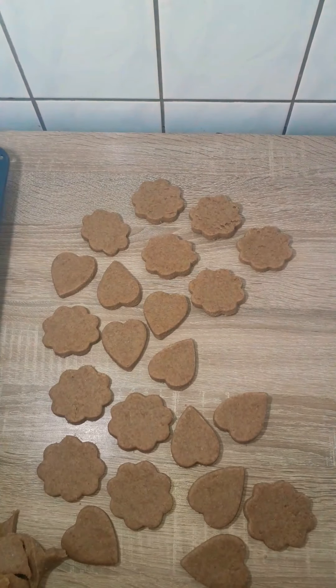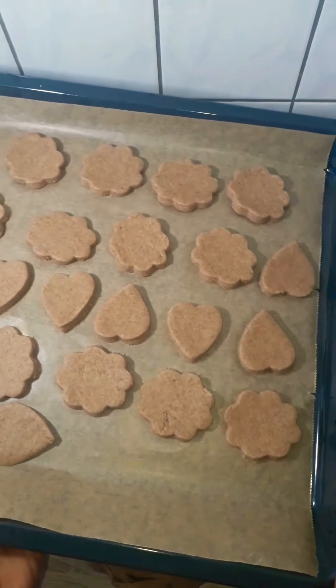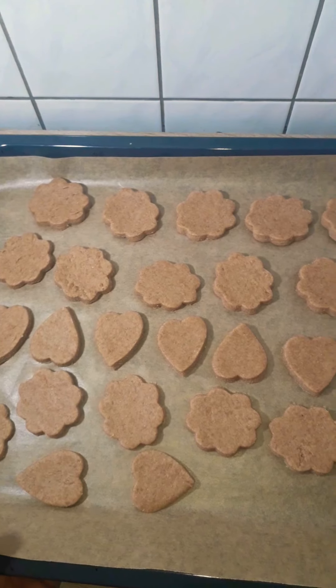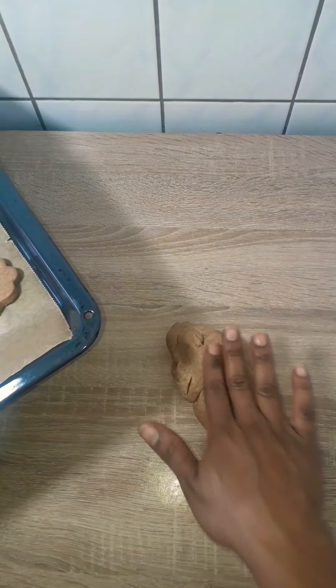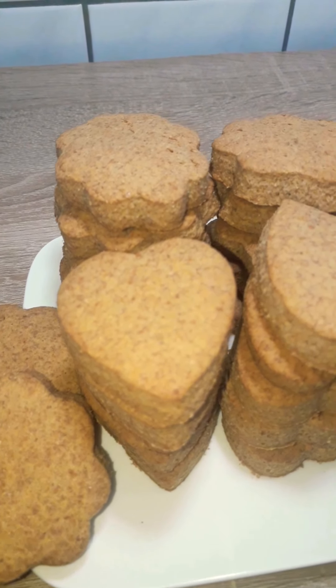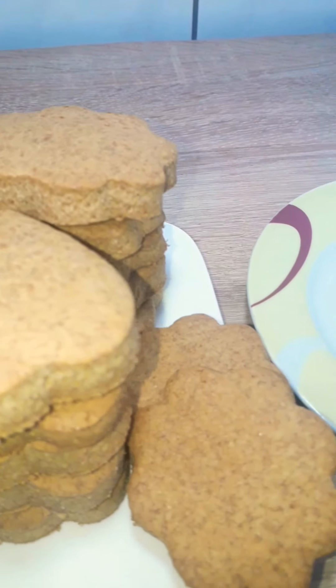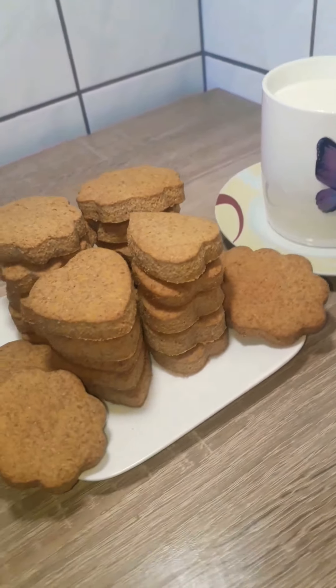Don't place them too close to each other because they need space to rise a bit and breathe. I made this in two batches — the extra dough I kneaded again, rolled it out, and cut it up again. I baked them at 180 degrees for 15 to 20 minutes until they are golden brown.